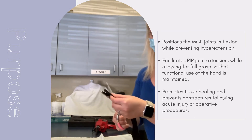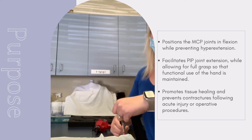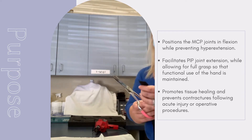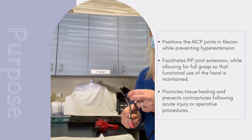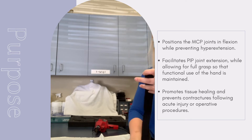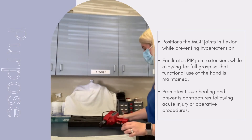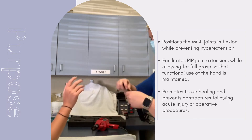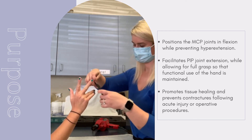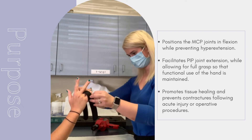Once anchored, you should make note of any potential areas that could be uncomfortable for the patient or could be restricting movement. We can trim these areas as well as round the edges while we make the finishing touches to the orthosis.